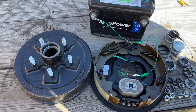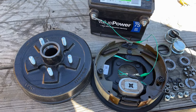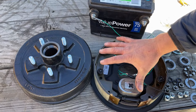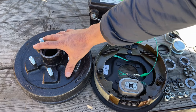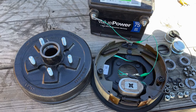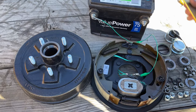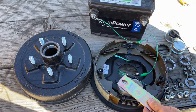Let me show you some things I learned putting this kit on my trailer. Whenever I'm doing anything I like to understand why it works, and here's how these electric brakes work. You have your brake drum, and then the brakes are physically bolted to the axle — they don't rotate. The brake drum does rotate. What wasn't completely obvious to me is where the braking pressure comes from.